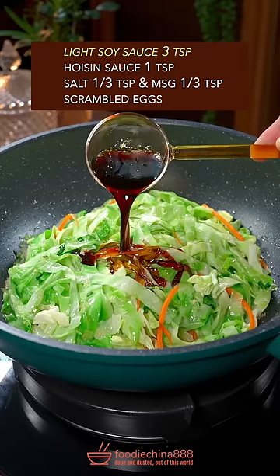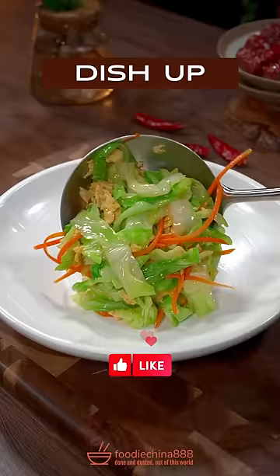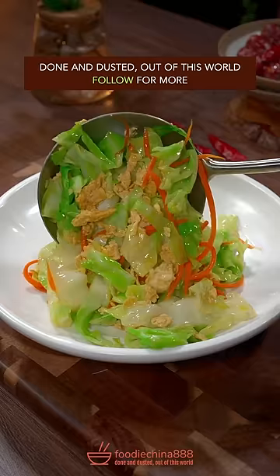Light soy sauce, hoisin sauce, salt, MSG. Add the scrambled eggs back in and brutally toss on high heat with your single hand. Done and dusted — out of this world!